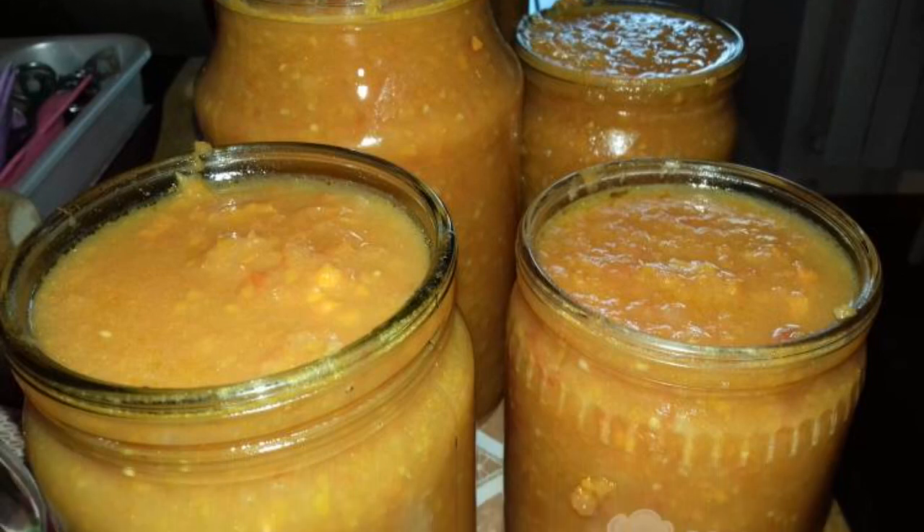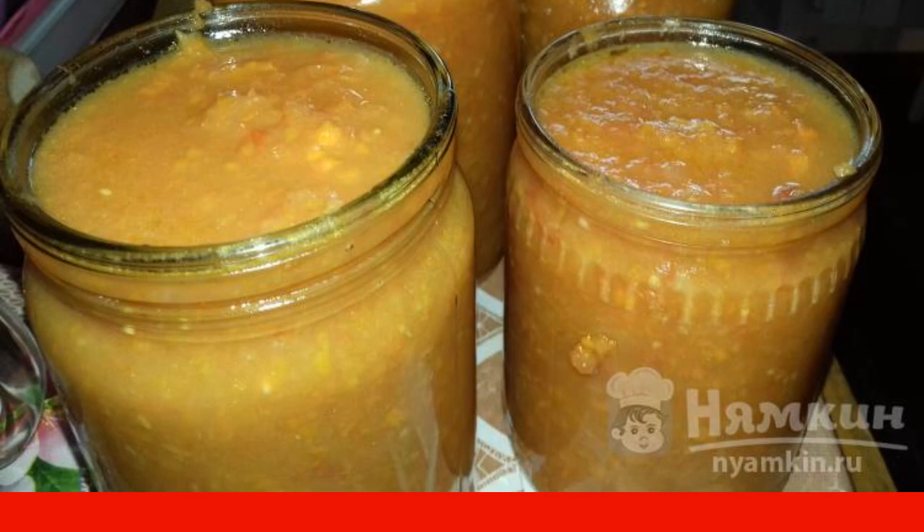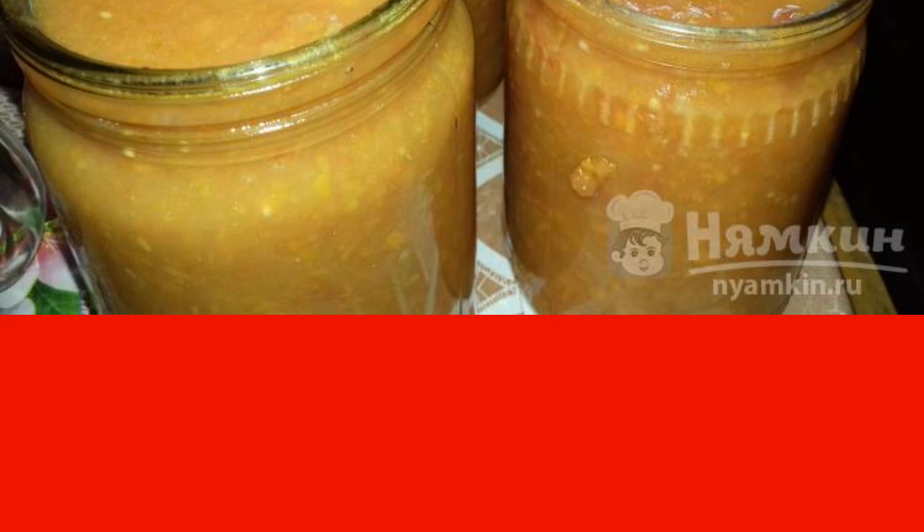I offer you one of my preparations for the winter — an appetizer with tomatoes, carrots, and apples. A wonderful snack for dumplings, potatoes, and any other dishes.